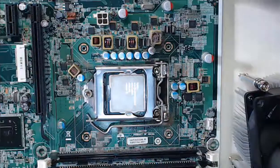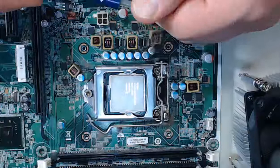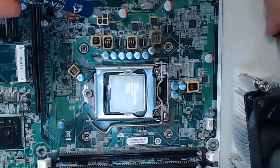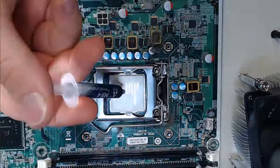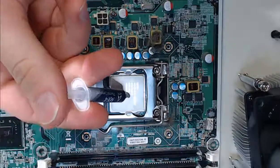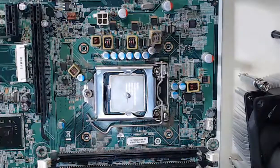For step 4, it is important that we take some thermal paste and place a pea-sized drop carefully on the top center of our CPU. This thermal paste will help the distribution of heat from the CPU to the heat sink that we will install next.